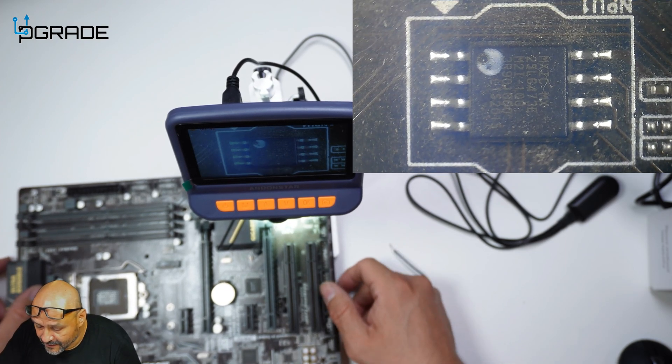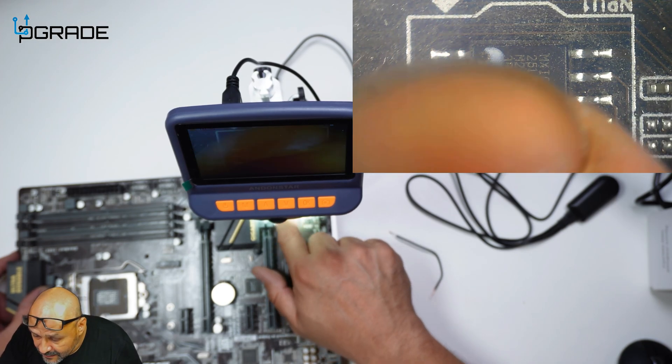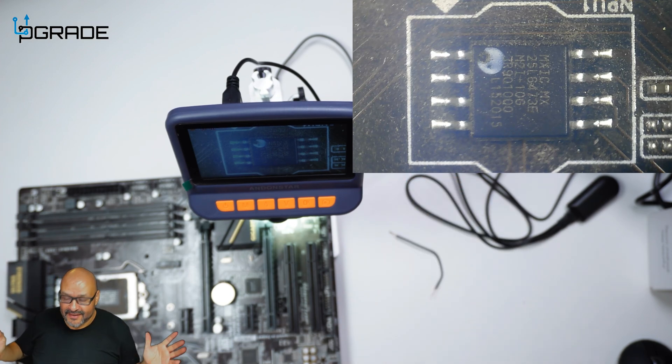We're capturing a lot of video and it's pretty good. Let's clean up the view as much as we can — we can see the manufacturer markings — and let's go ahead and test it out and do some soldering.